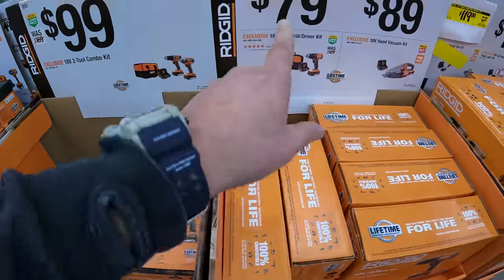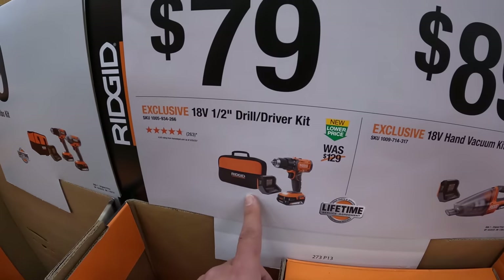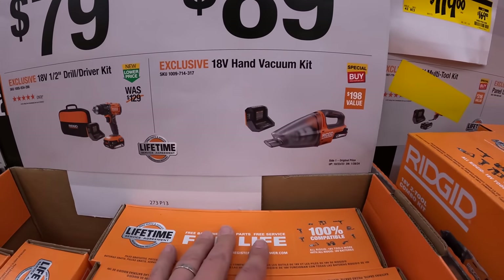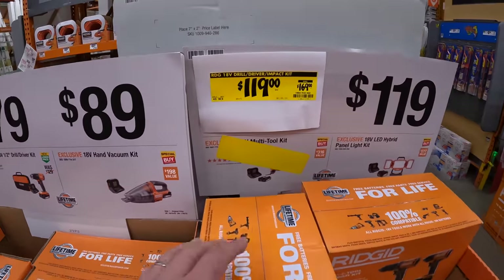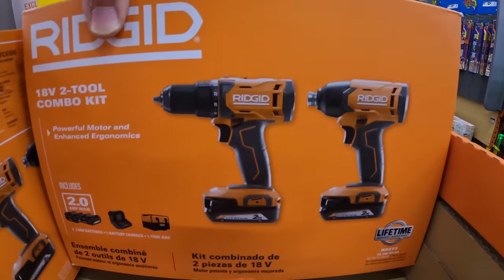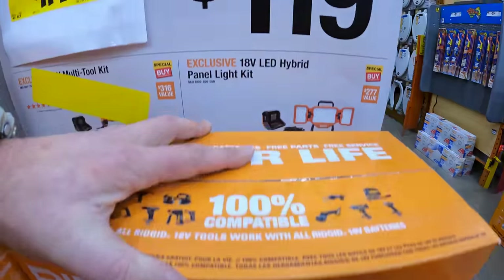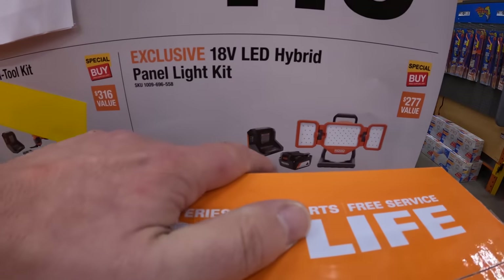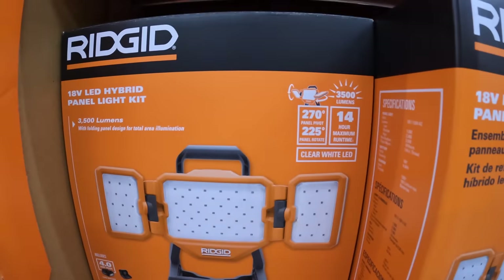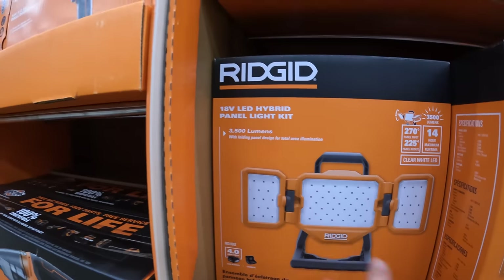$79 just for the drill driver with battery, charger, and a bag. Or $89 for a vacuum kit. New low price on the drill driver and impact driver kit — two batteries, charger, and a bag. Or $119 for the hybrid panel light kit: 14-hour max run time, 3,500 lumens — not too shabby.